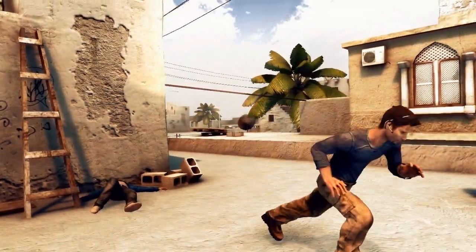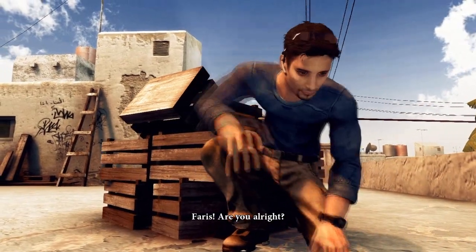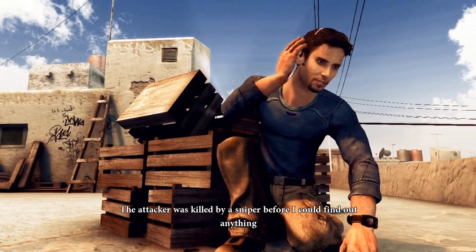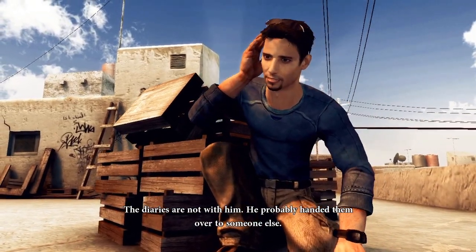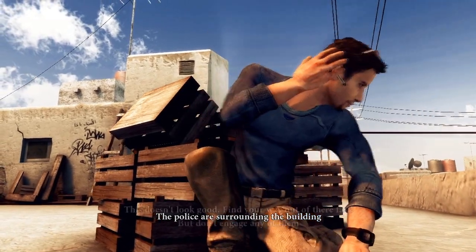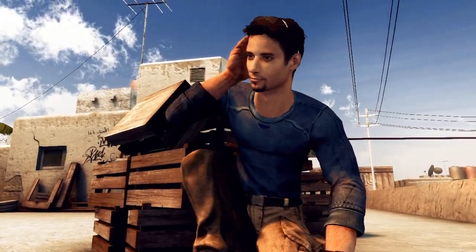What the fuck was the point of that? If the sniper had the opportunity to shoot that guy, he could have shot Ferris and it would have been a lot easier. What's the point of just having that guy be dead instead of just killing Ferris? It makes no sense. They do that in movies too.